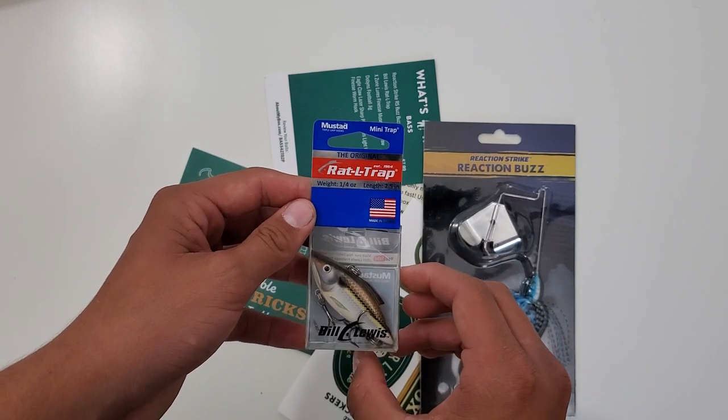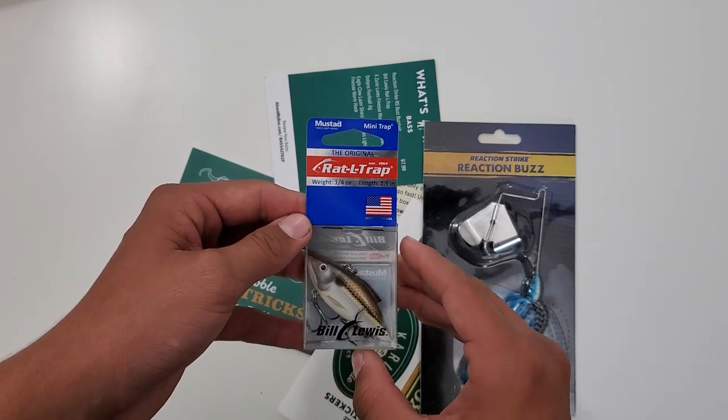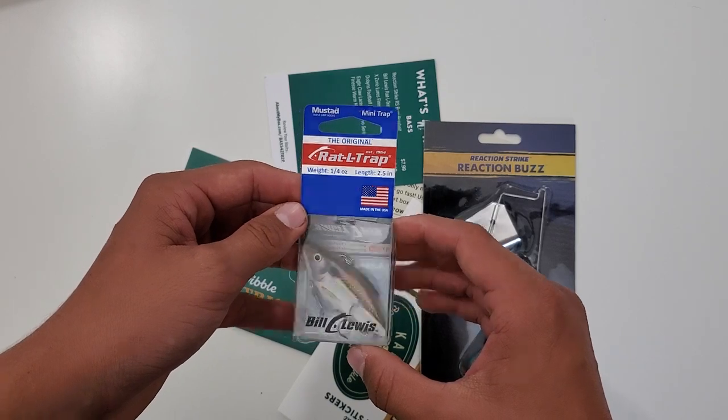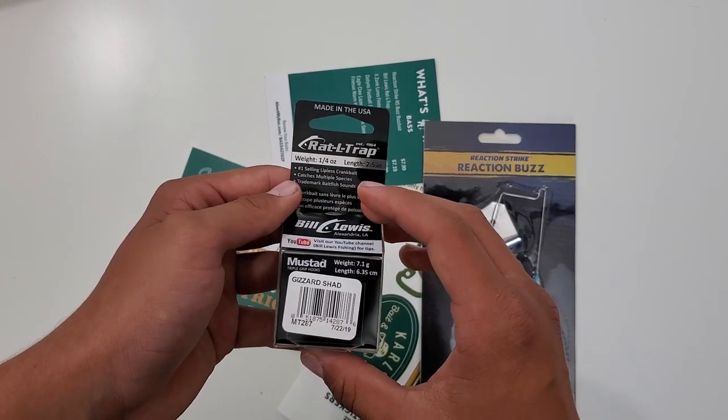And then this is the Bill Lewis Mini Rattletrap. Quarter of an ounce, two and a half inches, in a Gizzard Shad color.